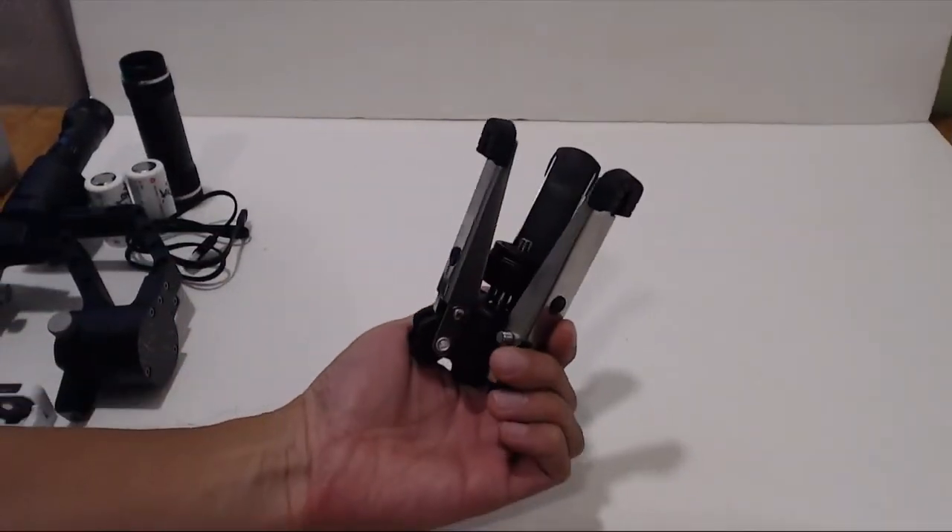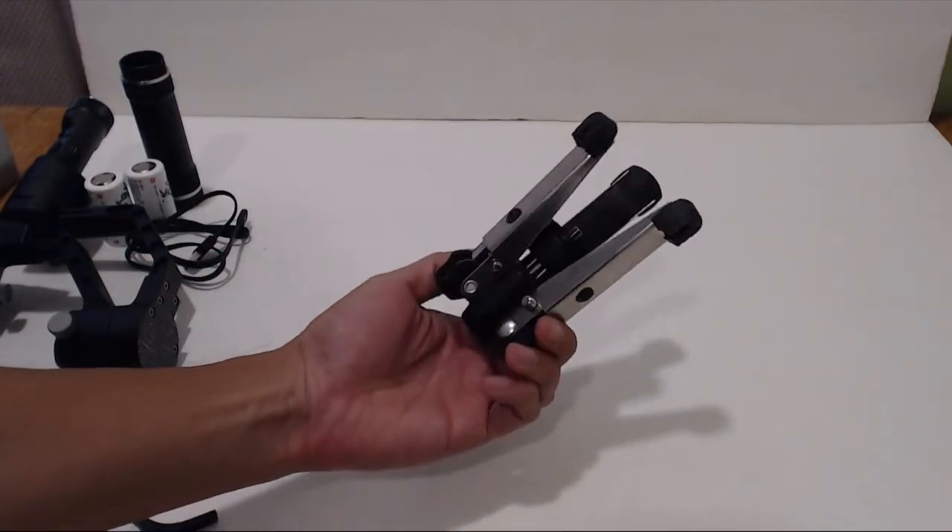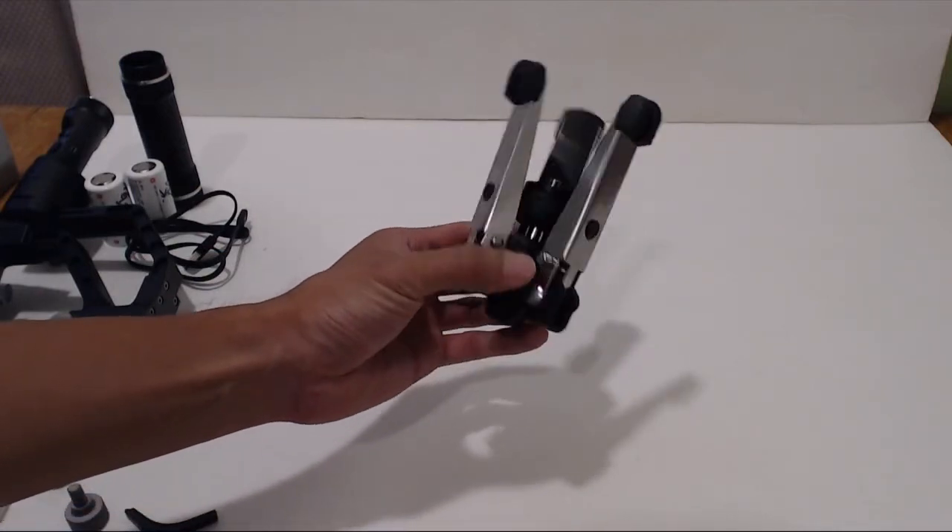If you ordered the kit from Camotech on Amazon, you'll also have received a mini tripod, which is made of steel and rubber and is super useful for using the crane remotely and balancing it, which I'll show you in a sec.